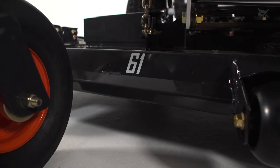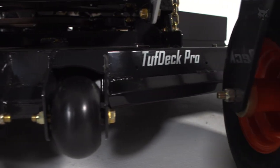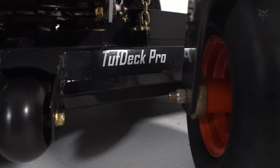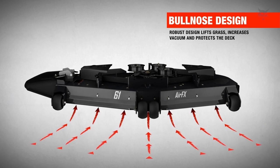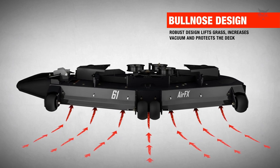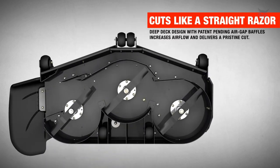Now let's talk about the decks. The 3500 has a Tough Deck Pro cutting system, and the 6000 platform features a deeper deck design, which is the AirFX cutting system for improved vacuum lift and the air gap baffle system for improved cleanliness of the deck at the end of the day.